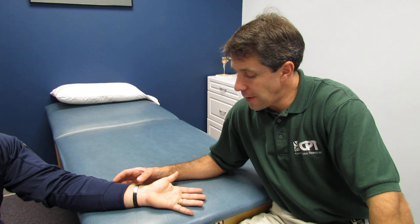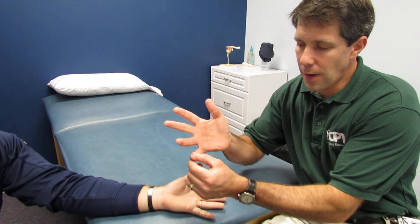Hello, my name is Paul and I'm here with Nate today. Nate is 37 years old and four days ago was playing flag football and tried to grab the flag, caught somebody's jersey and had an aggressive flexion pull on his flexor tendons and had immediate pain.